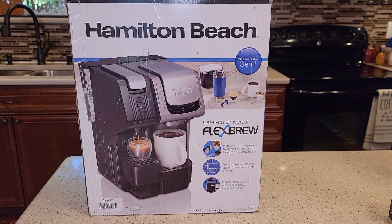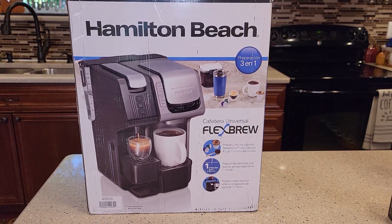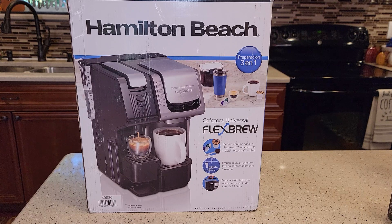Hello everyone, this is Just a Dad. Today I'm going to do an unboxing on this Hamilton Beach Flex Brew Universal coffee maker, model number 49930.